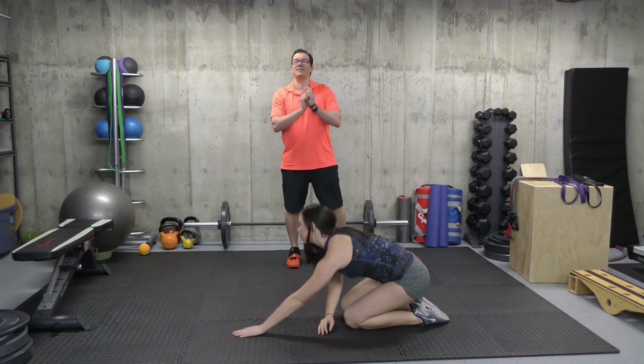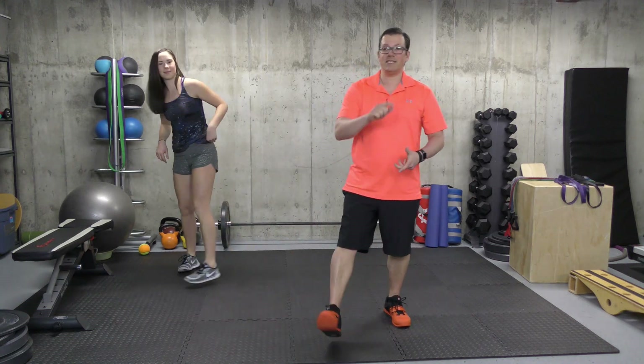Now looking at the sets, reps, time, and intensity for this one: sets would be one. Repetitions — I would start off with two, but you can progress on to five. The intensity for this one is light — we're looking at a stretch. Time, you're holding the end position for about five seconds. The purpose of this exercise is to stretch out the back part of the shoulder, and also we're working on improving the mobility in the mid back.